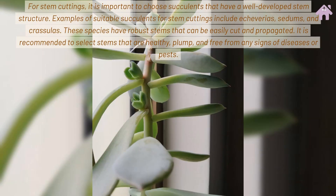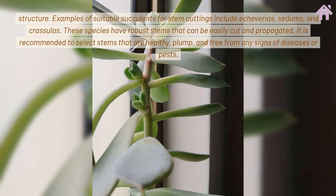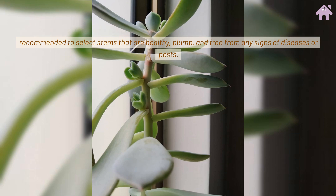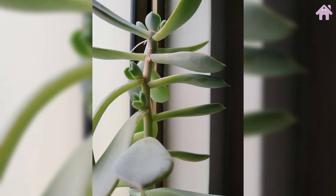For stem cuttings, it is important to choose succulents that have a well-developed stem structure. Examples of suitable succulents for stem cuttings include Echeverias, Sedums, and Crassulas. These species have robust stems that can be easily cut and propagated. It is recommended to select stems that are healthy, plump, and free from any signs of disease or pests.